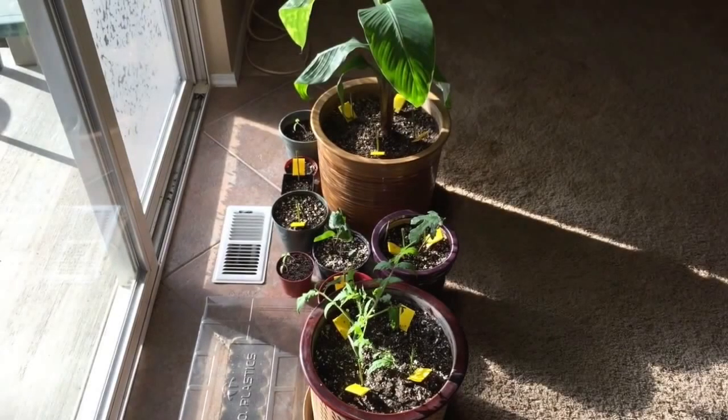Since my patio door faces south, it proved to be the best spot to grow indoors. I started out with a few tomato plants, fig trees, and my banana plant, as you see here.